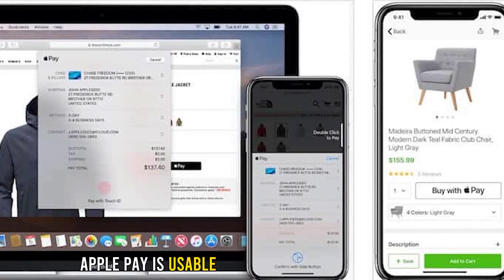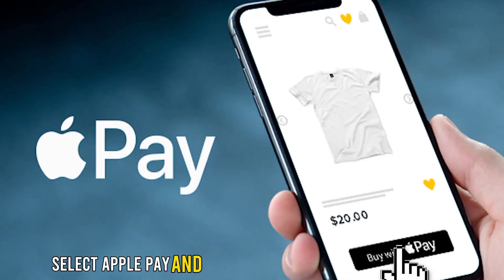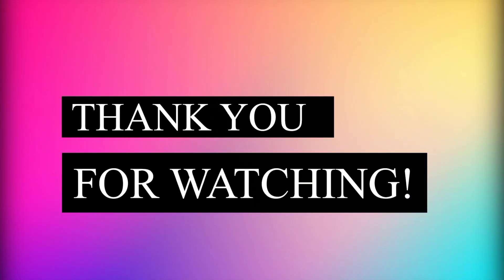Apple Pay is also usable while paying online. To use it, select Apple Pay and enter your biometrics or passcode. Thank you for watching.